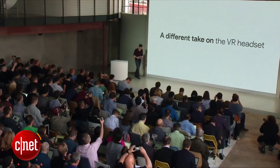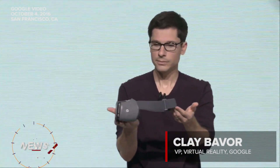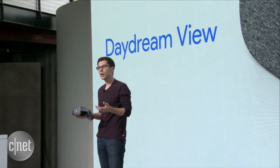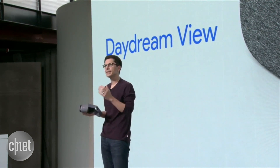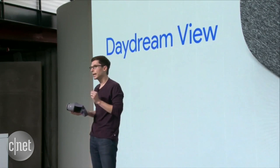I'd like to introduce you to Daydream View. It's the first Daydream-ready VR headset. If you're into VR, the specs are there. It has a nice field of view, and with the Daydream phone, low latency and really accurate head tracking.